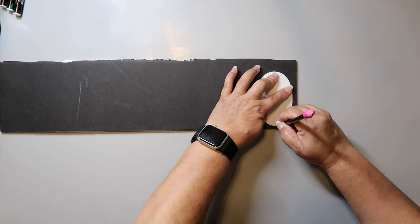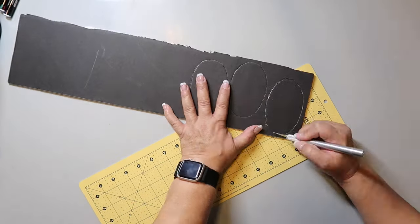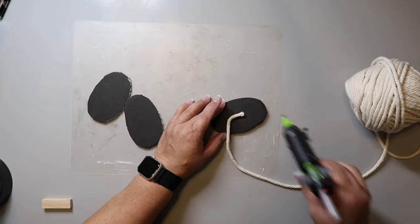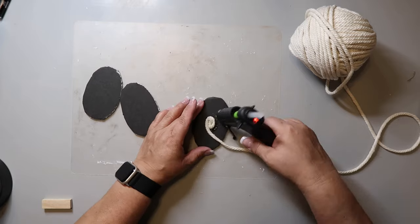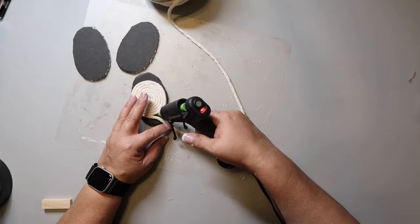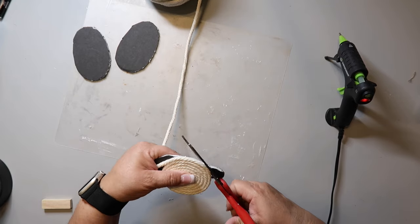Moving right along to DIY number two — I'm tracing out three oval shapes onto foam board from Dollar Tree, but you'll see that you should actually just trace out three circles; it'd be easier. Cut the shapes out using an X-Acto knife or scissors, then neaten them up as needed. Take some jute twine or cord, carefully hot glue the end to the center of your shape, and start hot gluing around, looping it in a circle. The reason I said to cut a circle is because the cord naturally makes a circle. I needed to trim the area not covered in cord using scissors.